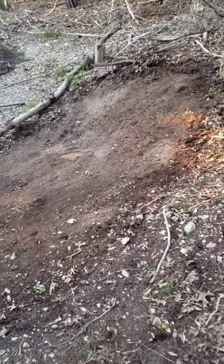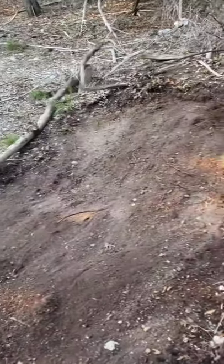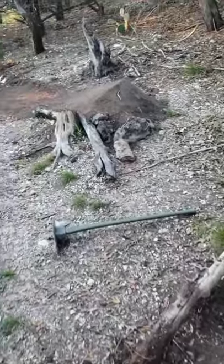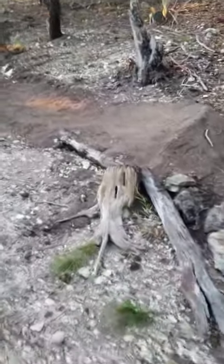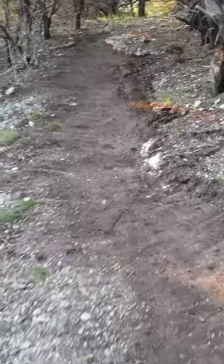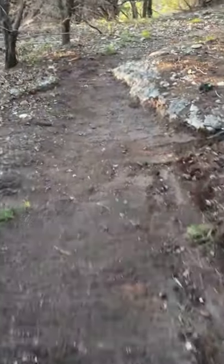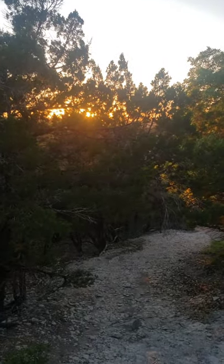All right, day four update. Decided to come down here to the lower level and put in this hip. Since it had rained, I wanted to get this done. I just started on the landing — I didn't actually get it done, but got the lip in. Cleared out some of the trail before it. But now the sun's going down, so I'm gonna call it a day.